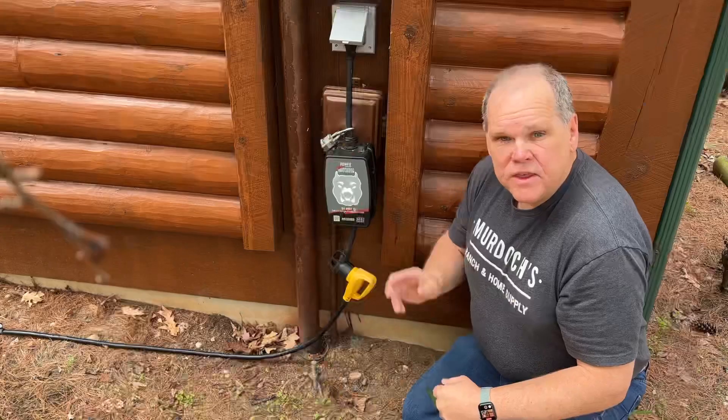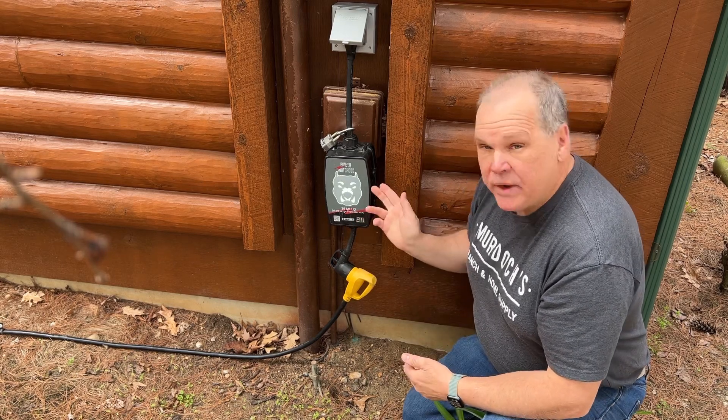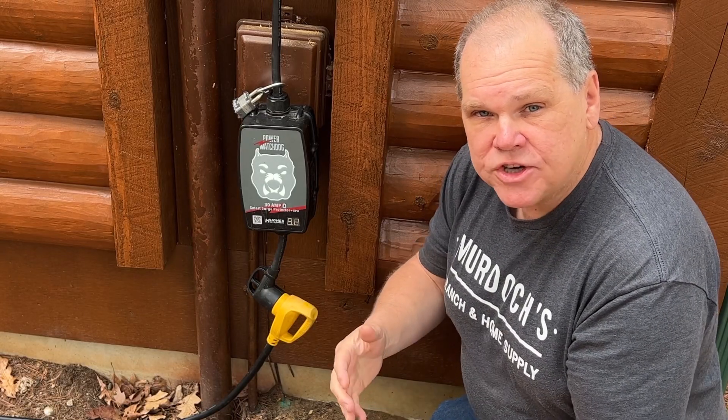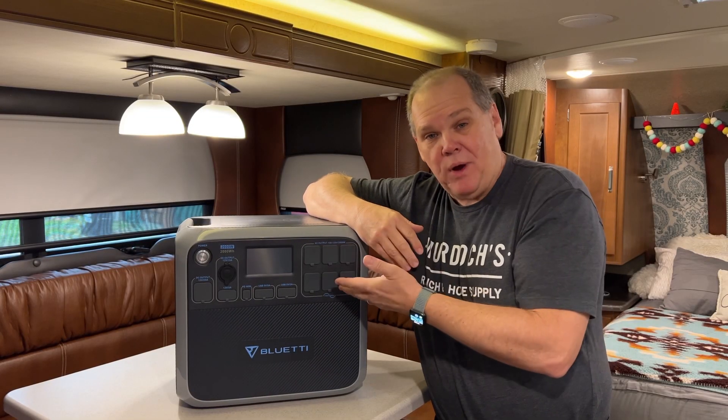Like this Hughes Autoformers Watchdog — I had no ties to the company, I went out and I purchased this with my own money, absolutely loved the product, so I made a video on it to share with you what I liked about it. Sometimes I'll go out and buy a product like this Bluetti AC200P — I pay for the product because it's something I want.